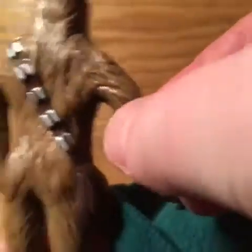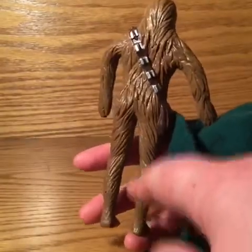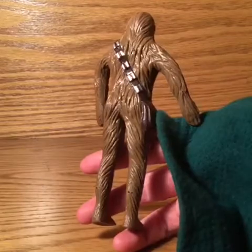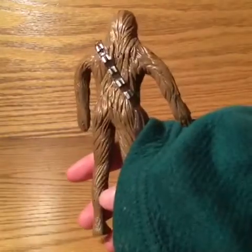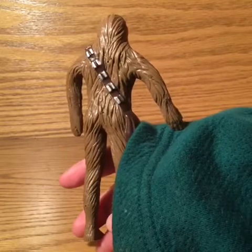Do you want to see his boogers? Yes. Why don't you show the figure from the back? The back has a lot of holes — they ran the wire through here, and that's what gives them their articulation. But sometimes the wire breaks and you can't get him to do anything.